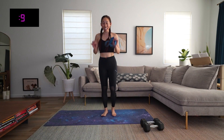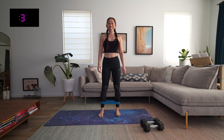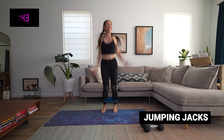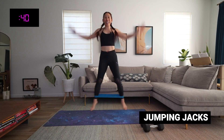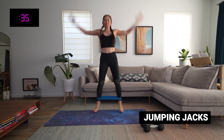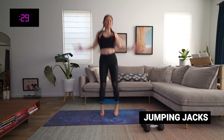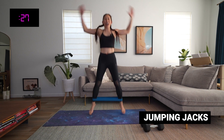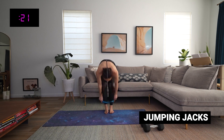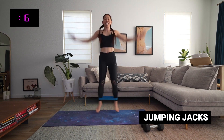All right friends, let's get started. Grab those bands and place them around your ankles. If you're going bandless, you are ready to go. In five seconds, our jumping jacks — let's go! It's happening. So we are here for 45 seconds. This is a great starting move because it's getting our heart rate lifted. We are working, and there is no turning back.